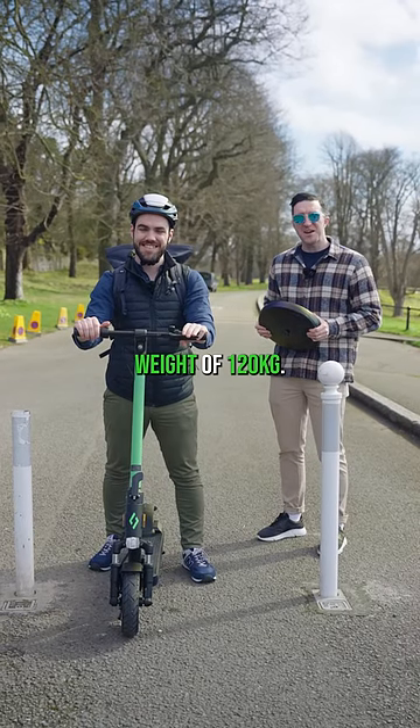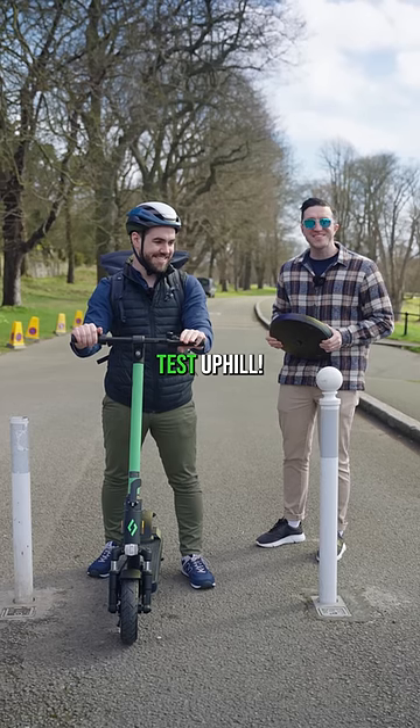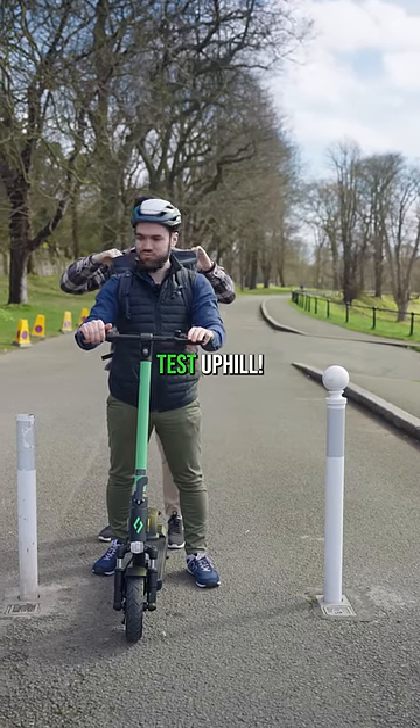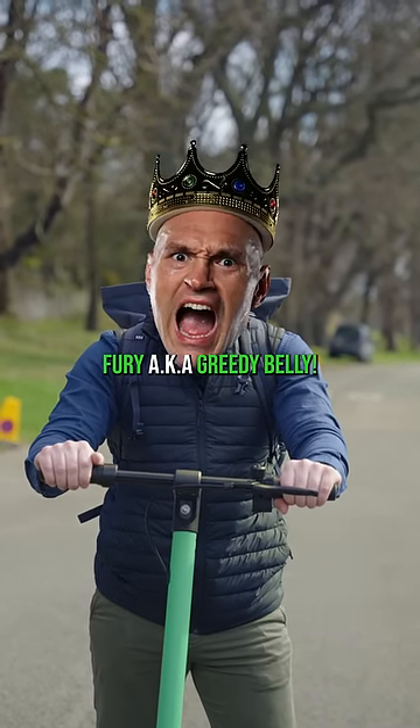We're putting 30 kg in Jason's backpack, taking him up to the maximum user weight of 120 kg. Let's put this 500-watt rear-wheel drive to the test uphill. For a comparison, that's nearly the same as Tyson Fury — aka 'greedy belly.'